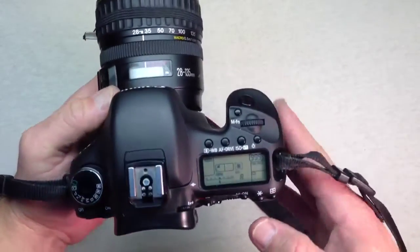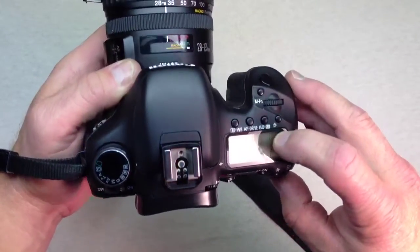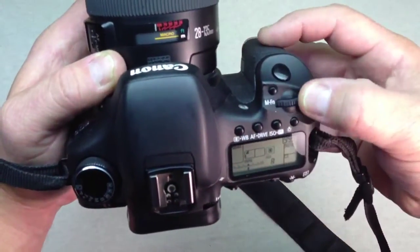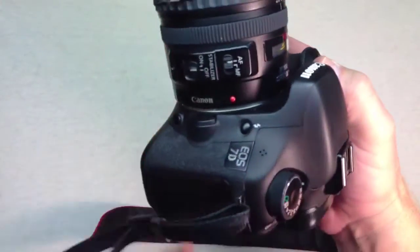On the top we have a light button, our ISO setting, our focus mode, and a multi-function wheel as well.